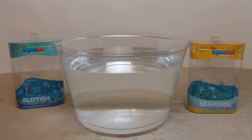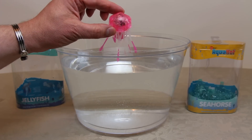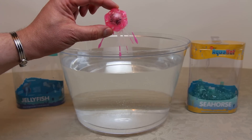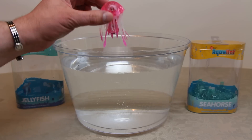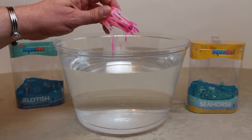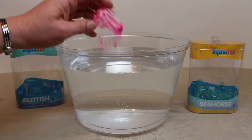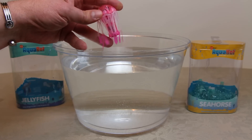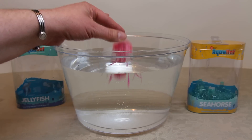First up, the jellyfish. I've selected the pink one but there are actually five colors of jellyfish and different seahorse colors. As you can imagine it's Hexbug, so the jellyfish's head is hexagonal. It's also got six groups of tentacles — the tendrils are really rubbery, bouncy, and light and fluffy to touch. Watch this thing swim.